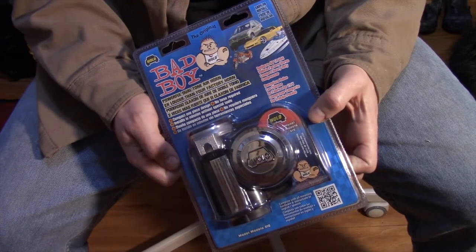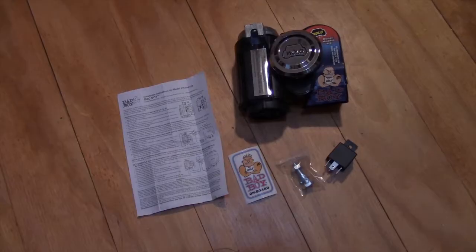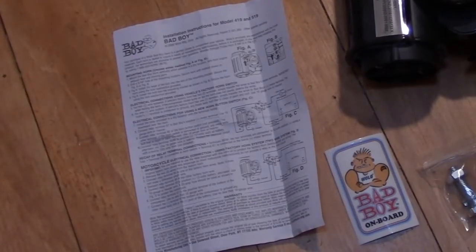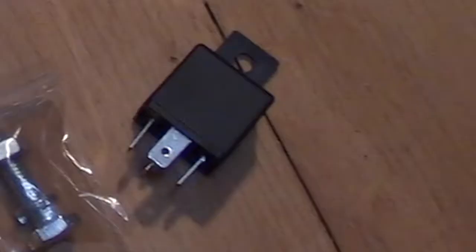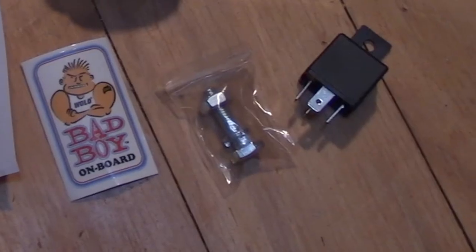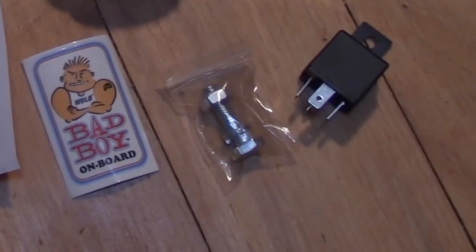Let's get this thing opened and see what's in the package. Included in the package is the horn housing itself, an instruction sheet, a sticker, a fuse adapter if you need it, and a bolt inside of a very small reusable plastic bag.